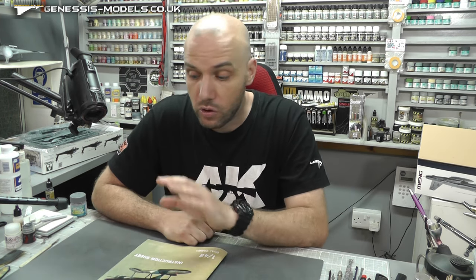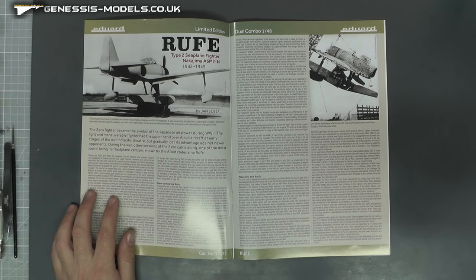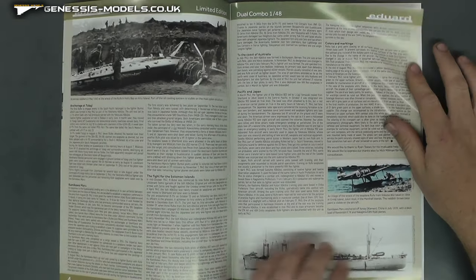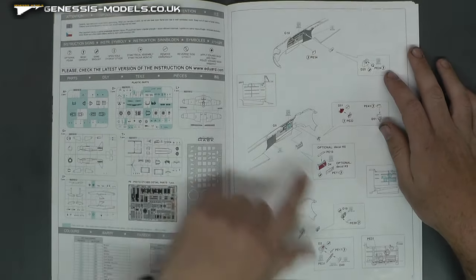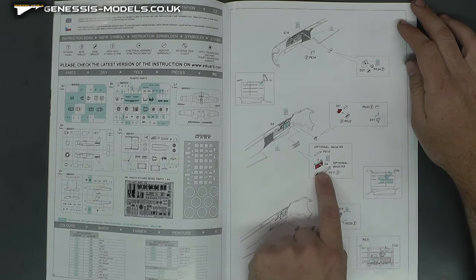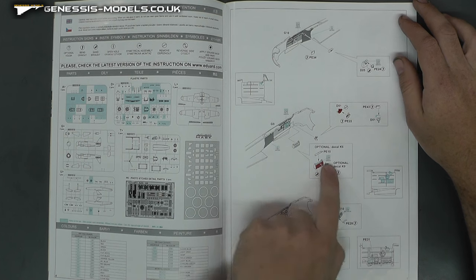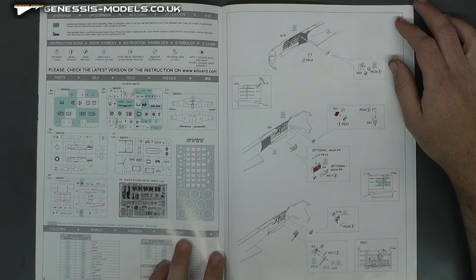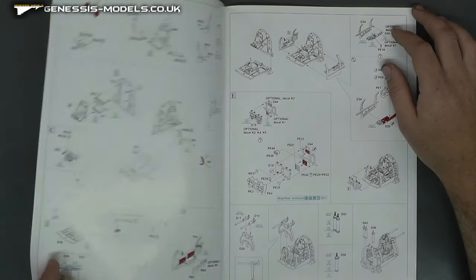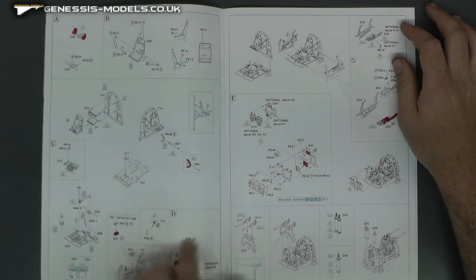The instructions are a bit more than your average instructions — nice, good color quality paper. Really cool in this one, we do get quite a nice bit of a read: quite a nice description of the actual aircraft, a lot about it, not just one or two pages — quite a nice write-up on there. The construction is well guided with nice colors showing where you might need to add detail or put photo etch on. It tells you all your color call-outs as well, and does guide you through quite nicely. I know sometimes Eduard can get a little bit complicated, but they do generally get you there in the end.